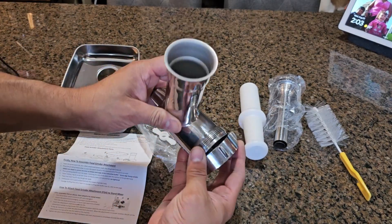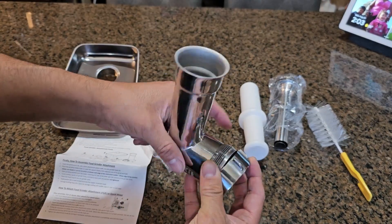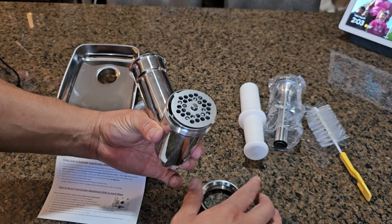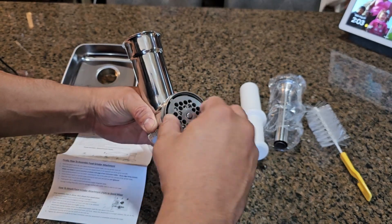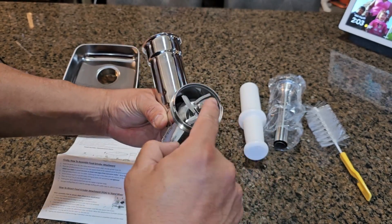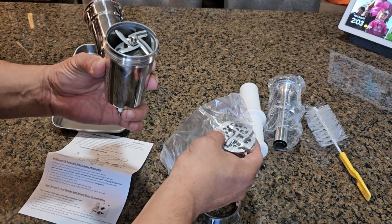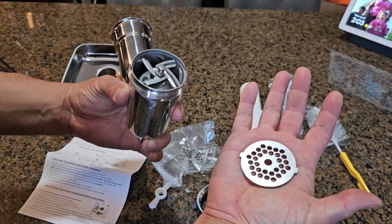There's a stainless steel feeder where you put the meat in. Before using, make sure you wash everything off out of the box because there are a lot of dust particles. They also give you extra blades and extra different nozzles so you can get different styles of meat.